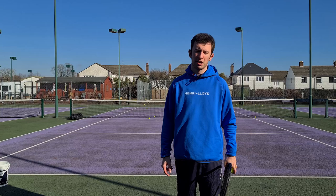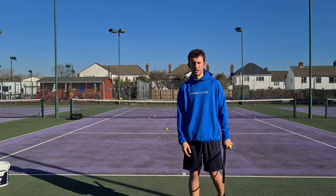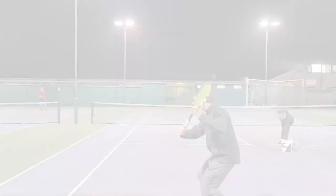A lot of the time with our slice backhands, what happens on the contrary? A lot of us end up cutting down too much. The ball sits up and floats, and then the opponent can come in and attack that ball. So the question is: how can you effectively hit that slice backhand that results in a lower ball that skids through the court?